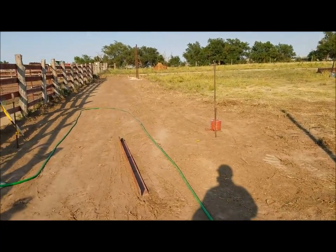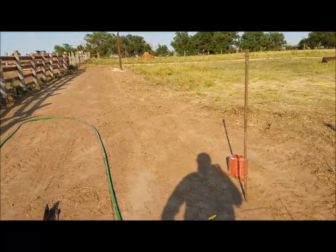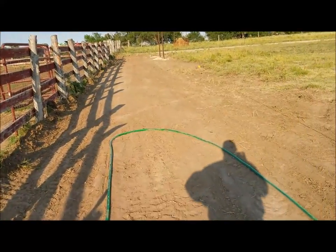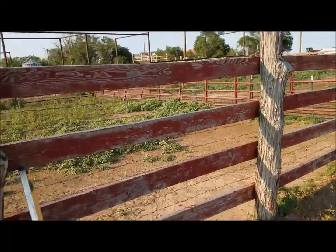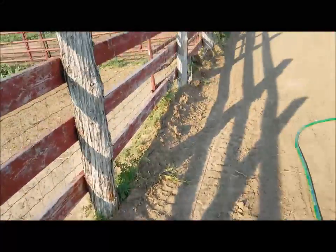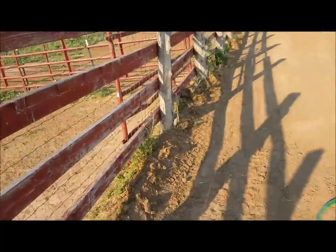From us starting — I didn't film us clearing the sand out of here yesterday but that wasn't really anything to see — what we did decide to do is instead of taking this fence out first, we left it and we just moved this alleyway out two feet, so we're just going to extend these pins just a little bit.